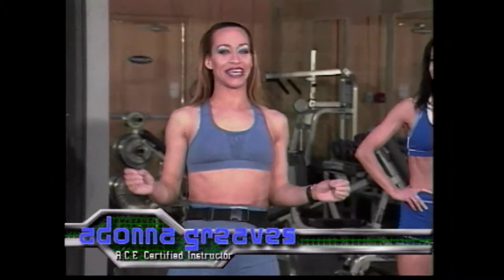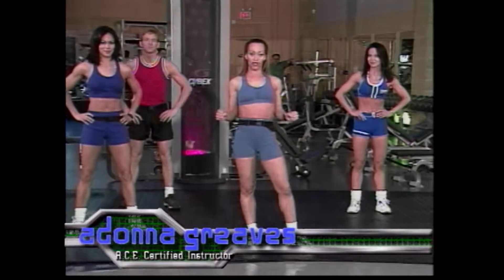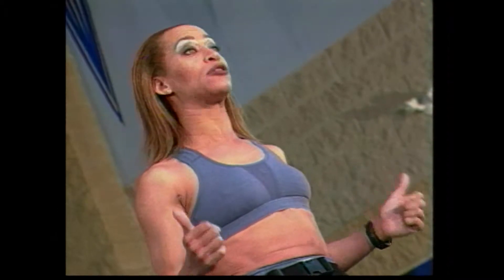Hi everyone, welcome to Fitness Zone. We're here on location at this beautiful health club. We've got an awesome lower body conditioning workout and we've got a guest, Mr. Mike Watson, a former two-time Canadian bodybuilding champion who's going to take us through a complete body workout. You guys ready to warm up for him? All right, let's go.